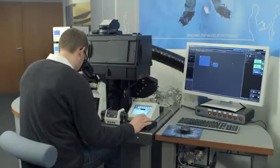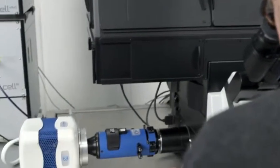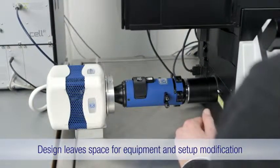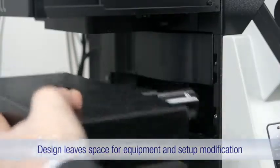Ideal for a range of live cell imaging applications, Cell Vivo's design leaves room outside the enclosure for external components, allowing you to truly capitalize on the freedom of the open-source IX3 range, exchanging optical modules from the infinite light path.